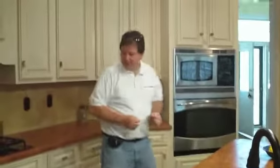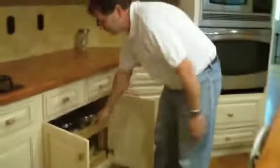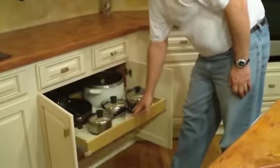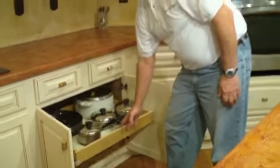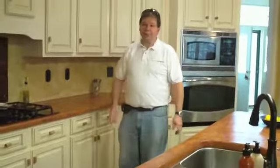Also did some rollout trays — there we go — rollout trays that we popped in for easy access to pans and things of that nature. So the Tuscan kitchen, from Kitchen Italiano. Talk to you next time.